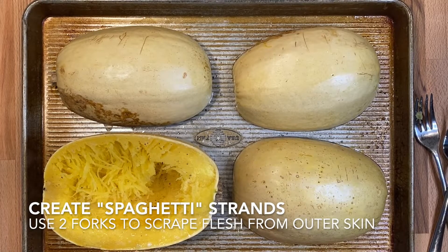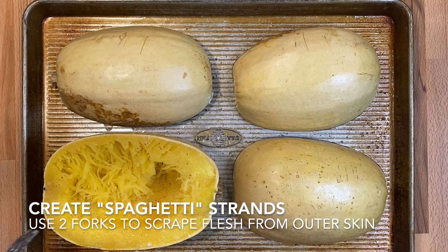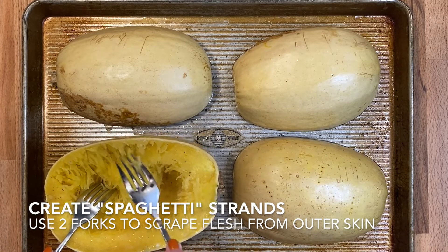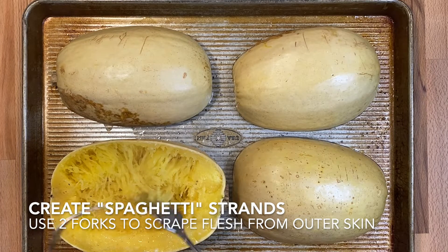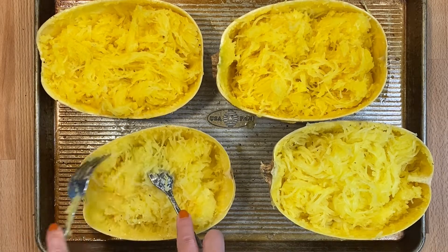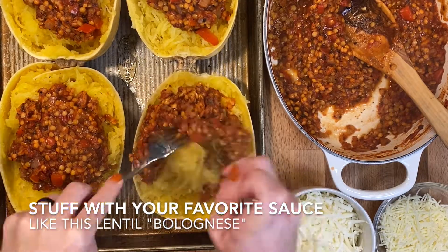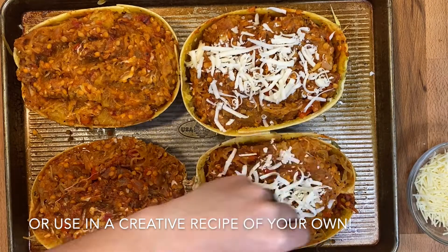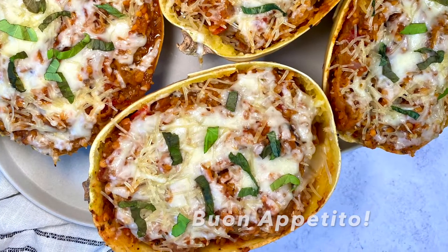I pulled this out at 35 minutes and let it sit for about two or three minutes before I turned one of these over. You're just going to use some forks, and if the strands are easily coming off of the shell or the flesh, then it should be good to go. You can cook this based on your desired tenderness — you can have a little bit of crunch left, or it could be really soft and tender.